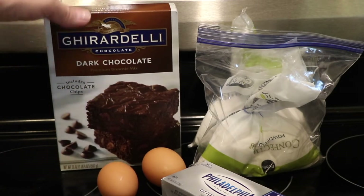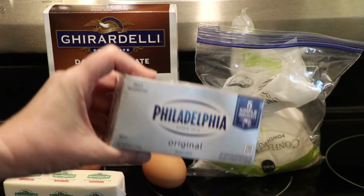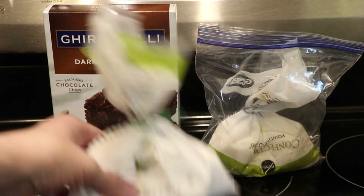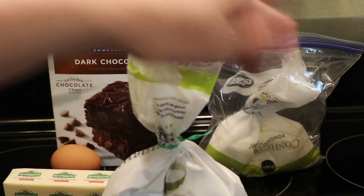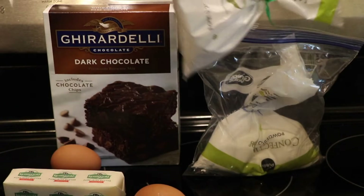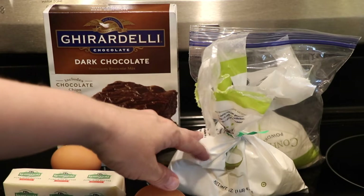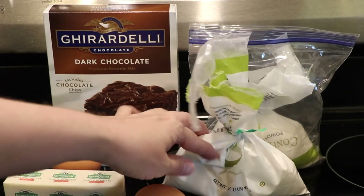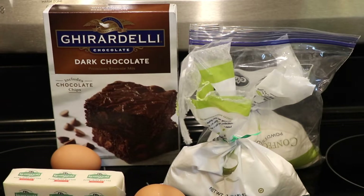For the cheesecake portion, I've got one eight-ounce brick of cream cheese, one egg, and confectioner's sugar — powdered sugar. It's going to take almost a full 16-ounce bag. I'll be honest, I really just eyeball it — I've never measured it out exactly, but it takes about roughly three-quarters of a bag. I generally just open it up, dump it in, and see what the consistency looks like, so I'm sorry about not having complete measurements for the cheesecake portion.